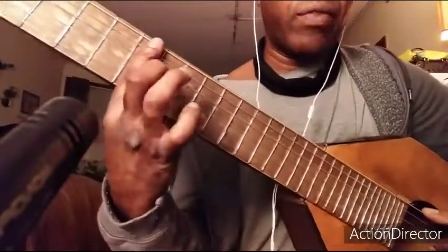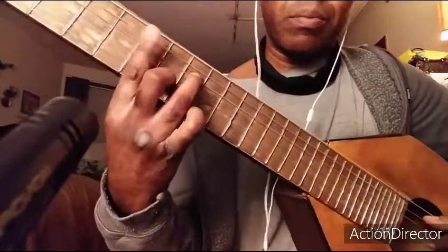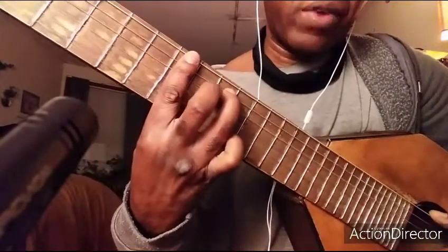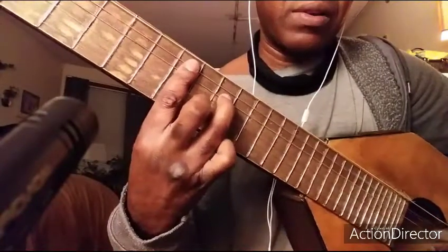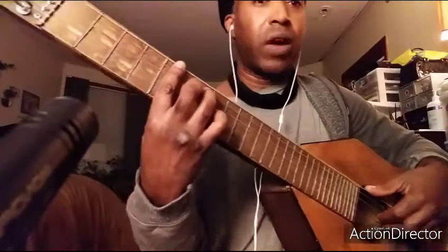A minor seven is on the fifth fret — you're going to bar the fifth fret. D minor seventh, you're barred on the fifth fret. Then B minor seventh on the seventh fret, and E minor seventh on the seventh fret again. We hit a bass line there as your root.